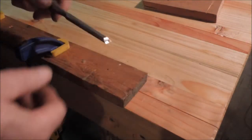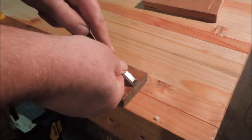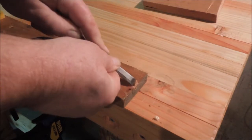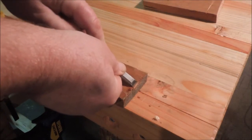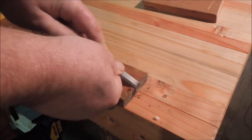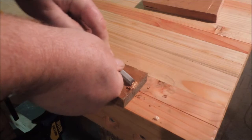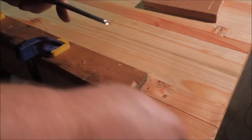A ripsaw is designed to cut like a chisel. Each tooth takes a bite and cuts across the end grain like so. Because of the way the cells in a tree grow, I'm slicing across the end of all of those tubes.